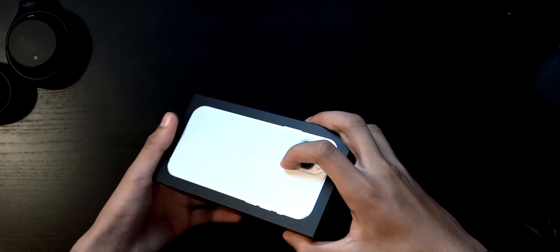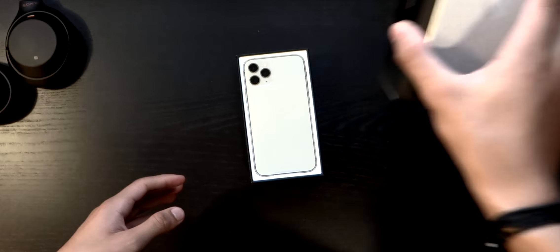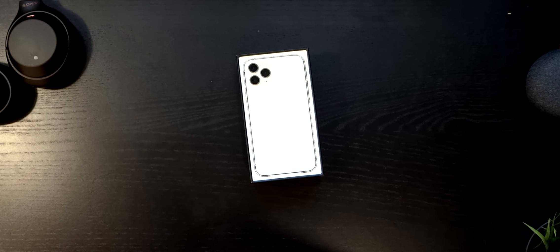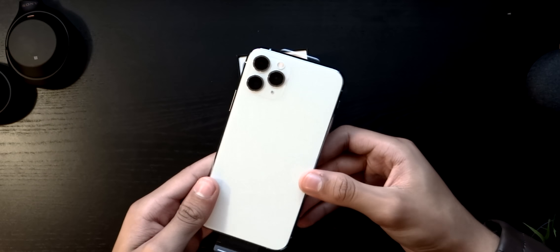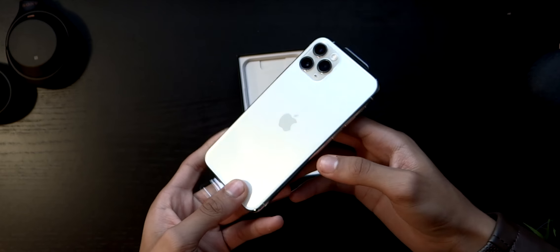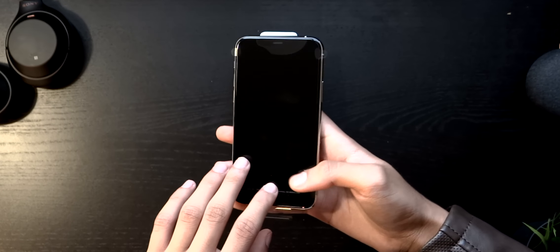We'll throw that away, here's the box, and if I open it up — there we go, that's the iPhone 11 Pro.